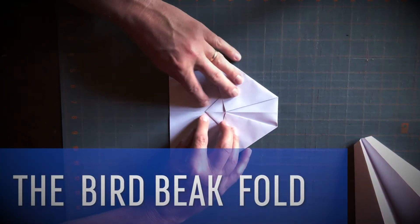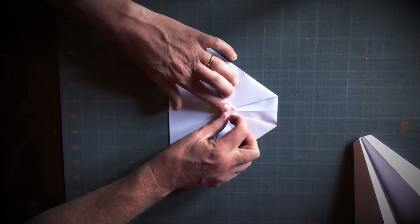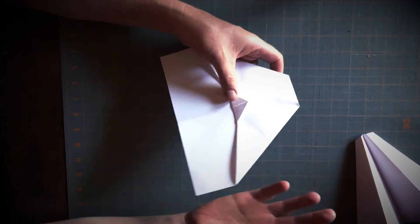The next step is called the bird beak fold. Take this housetop, fold it right up over those two corners of the shawl, and there's my bird beak fold. Two more steps to go — I'm going to fold this whole thing in half hot dog style with the bird beak on the outside, just like that.